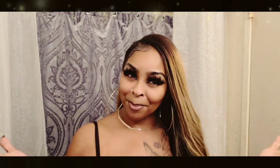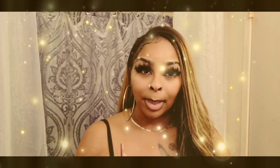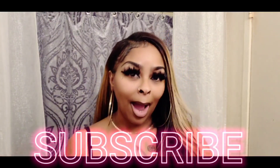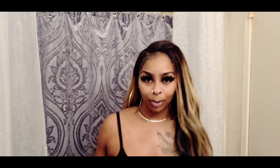So, welcome. Please take a moment to subscribe. Again, thank you guys so much for all of your support. I'm so grateful. The purpose of me getting on here right now is to kind of let you guys know what I'm about to do.